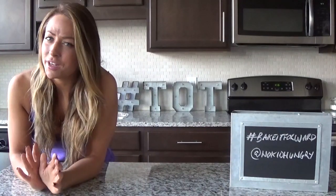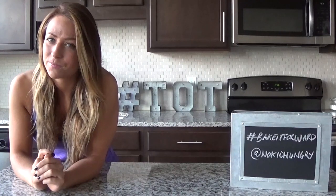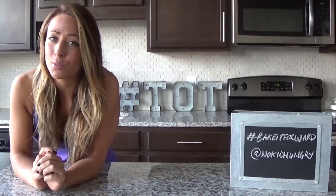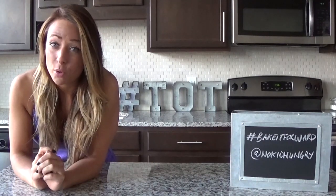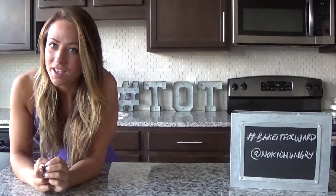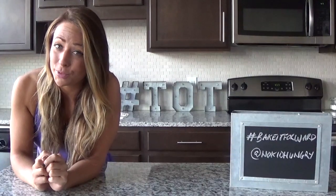If you didn't already know this about me, I am obsessed with the Food Network and this holiday season they are doing something truly wonderful. It's called Bake It Forward. What you do is bake a holiday treat, take a picture, tag a friend, and hashtag bake it forward — nominating that friend to do the same.